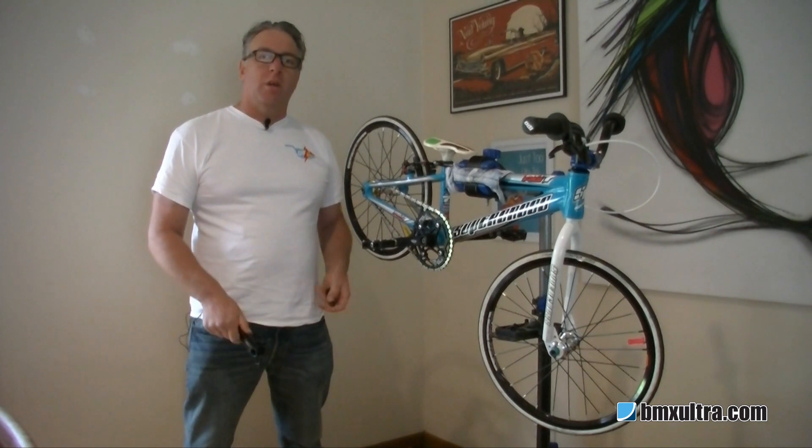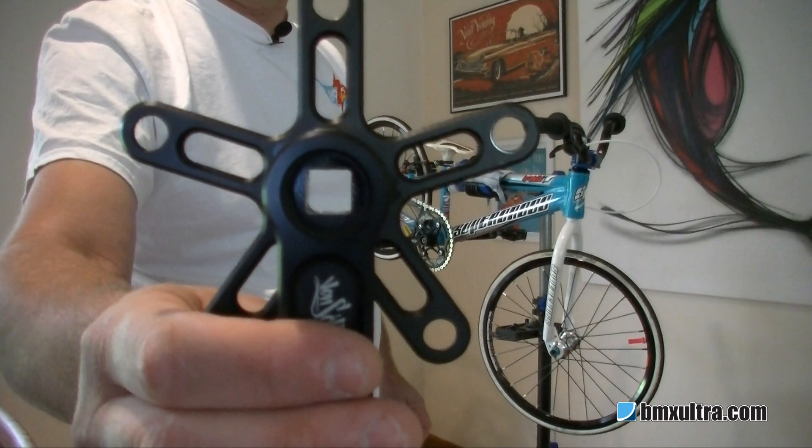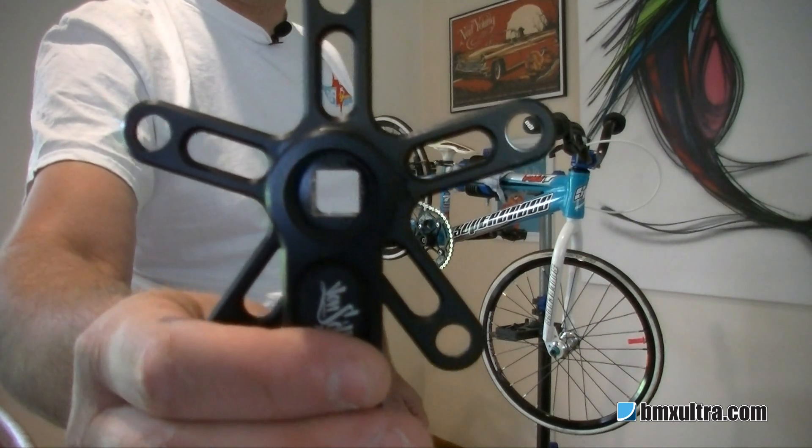Hi, I'm Shane from BMXUltra.com. We're going to remove some square taper cranks from this little Supercross here. You'll see the square internal hole there — that slides over a square axle. That's where it gets its name from: square taper.